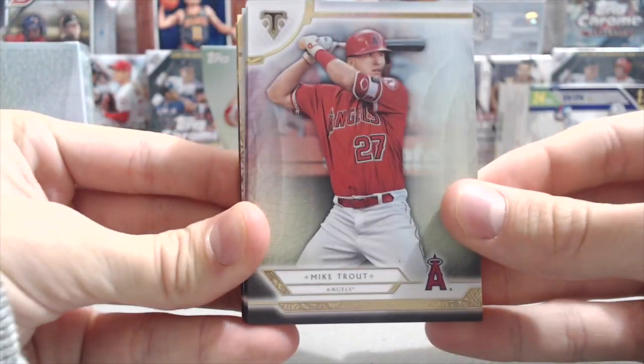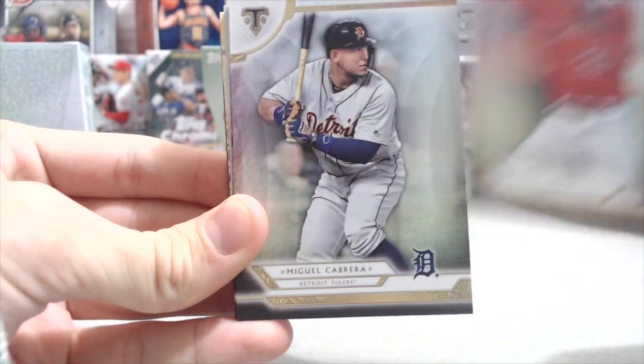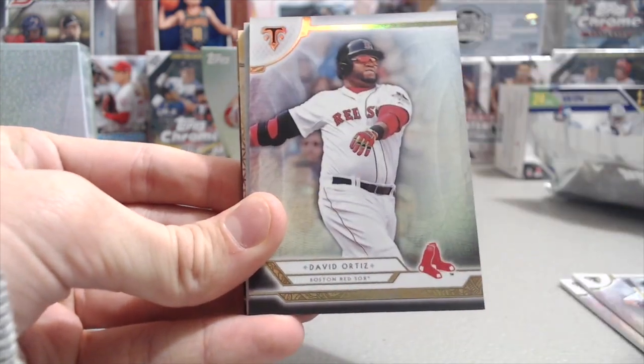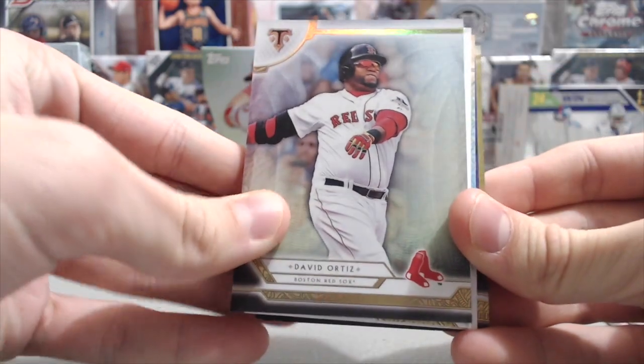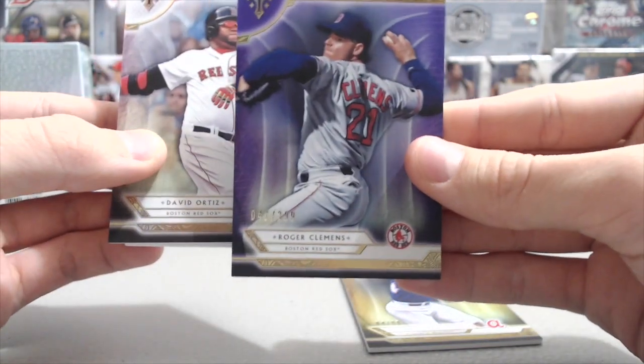It's got two pretty thick cards in the middle. Mike Trout base — these cards look awesome! Miguel Cabrera and David Ortiz, and then two parallels: a Hank Aaron out of 99 in the gold version, and a purple Roger Clemens out of 299.